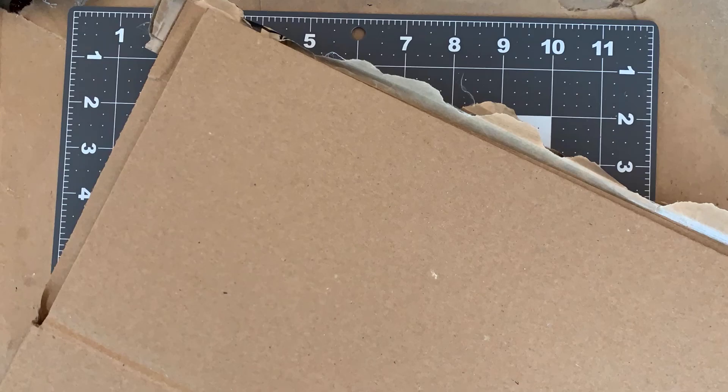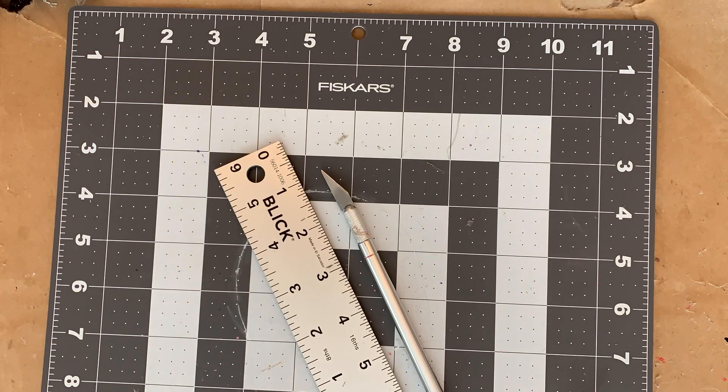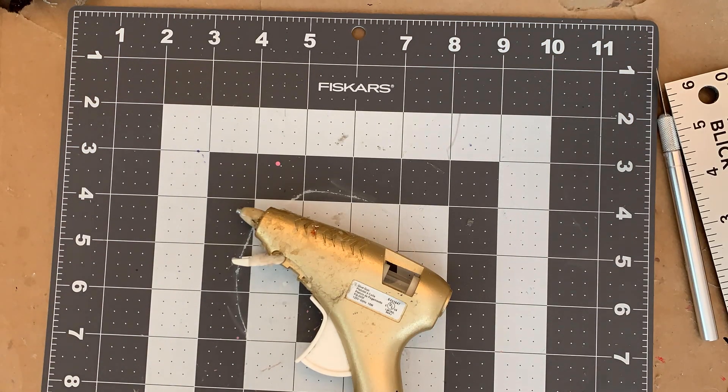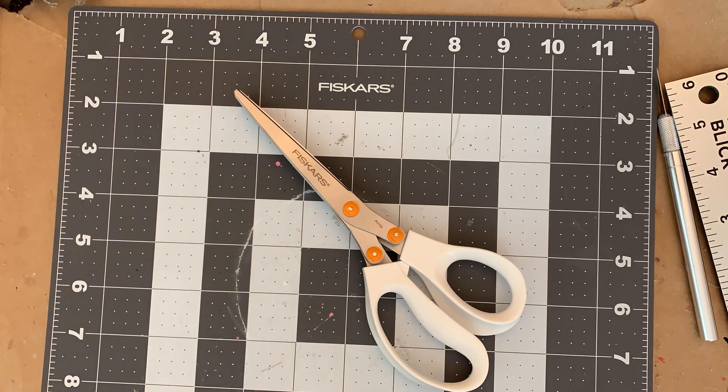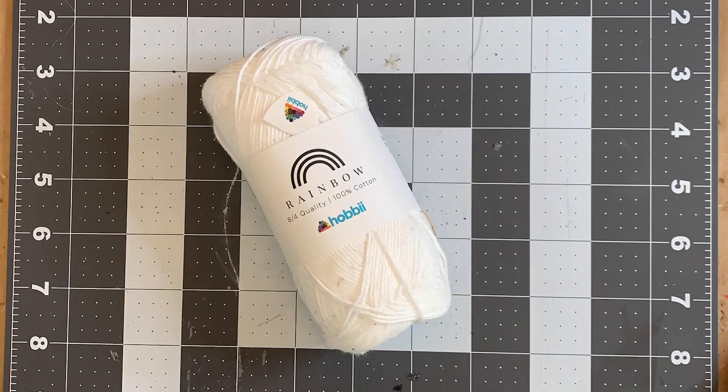For materials, you'll need the following: cardboard, preferably corrugated — usually any box from a package will be corrugated already. A metal ruler, exacto knife, and a cutting mat. Hot glue. Fringe scissors — you can use regular scissors, but they will add more time to the process. Black and white tissue paper. Measuring tape. Masking or scotch tape. Yarn or string.